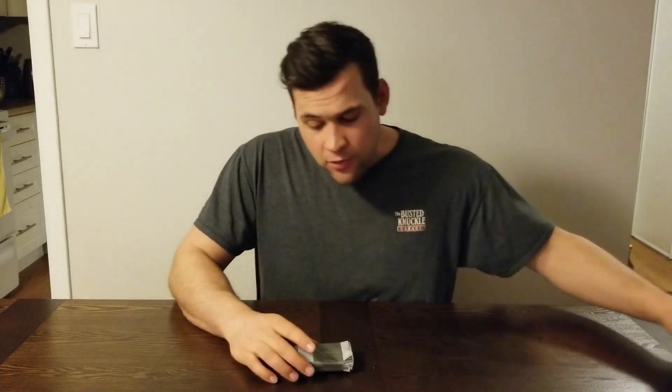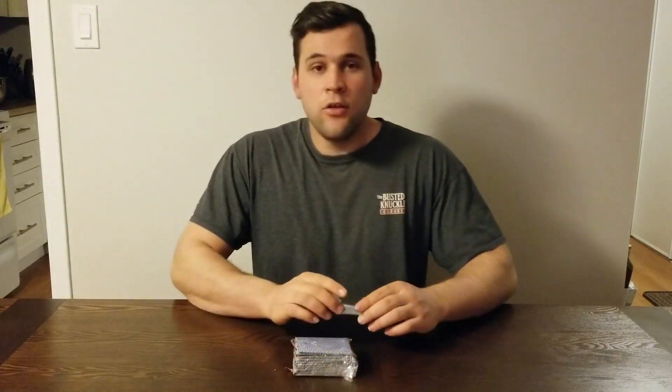Hello everybody, I'm The Mechanic Gone Rogue. Previously, I made a video demonstrating an aluminum air battery that I made out of everyday items. Today, I have another aluminum air battery. You could call it aluminum air battery 2.0.